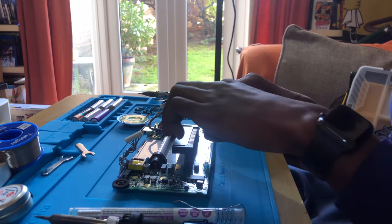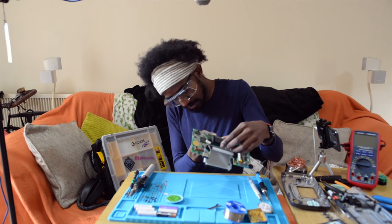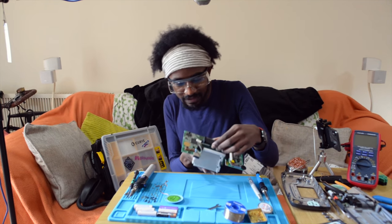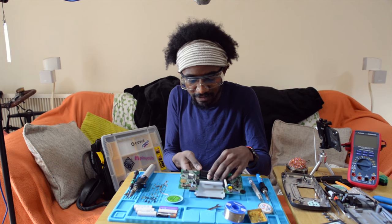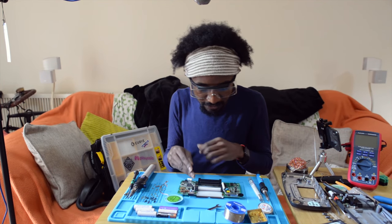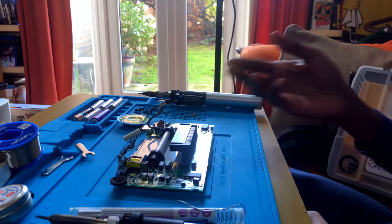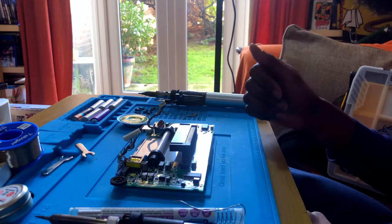One thing to be careful of is that the screen is still attached to the Game Gear but it doesn't have a connector — it looks like it's actually soldered directly onto the board, so you want to make sure that you don't accidentally damage that when you're taking it out or when you're working with it.